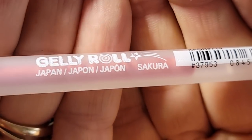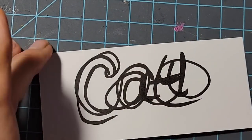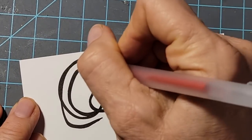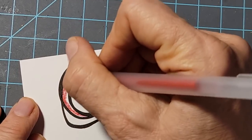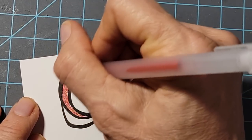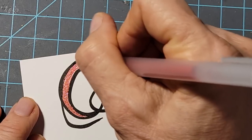This is a Jelly Roll pen — Sakura makes these. They're really fun to work with and come in sparkle, metallic, and all sorts of fun things. The process is coloring in the biggest area first. I made these big for video purposes, but you can do these words much smaller and they only take seconds to fill in.